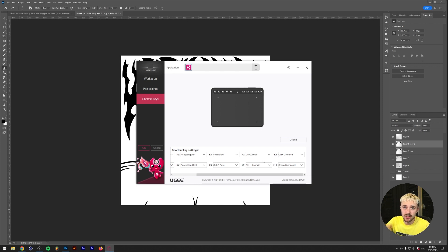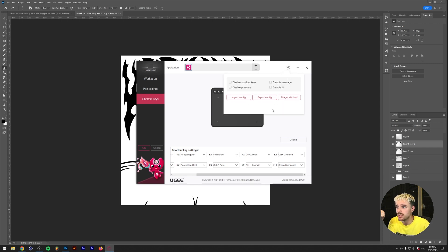One thing to note: between the sketching process and me recording this, I unplugged my tablet for a while and now I'm seeing that a lot of the presets and shortcuts are actually removed. I think this has to do with me plugging out the tablet — maybe because I just ripped it out instead of safely removing the USB. I think you can work around it by exporting your configurations, but this is something to take into account.